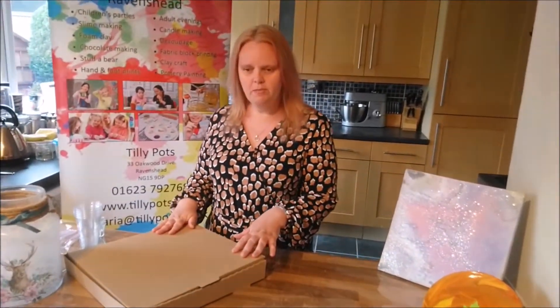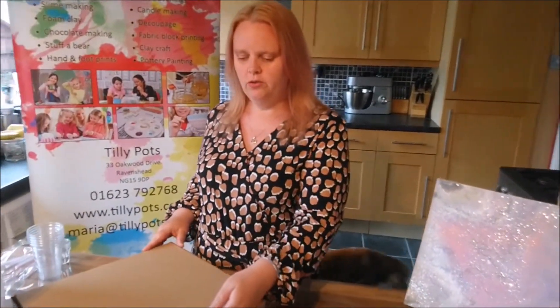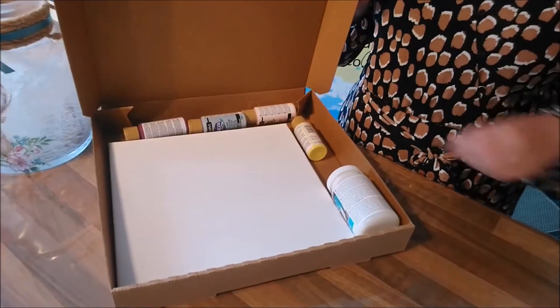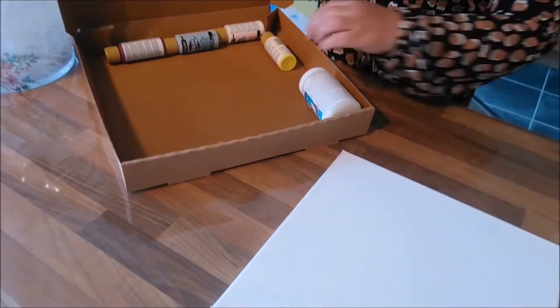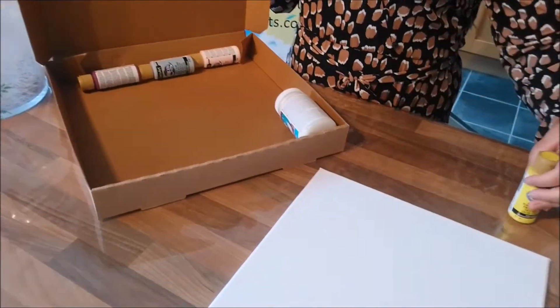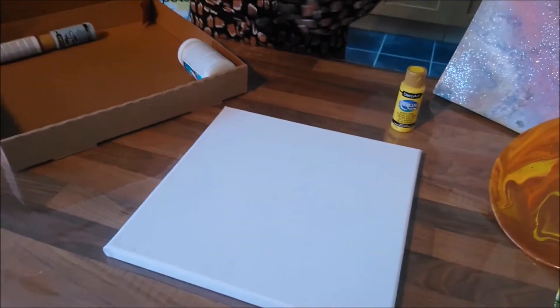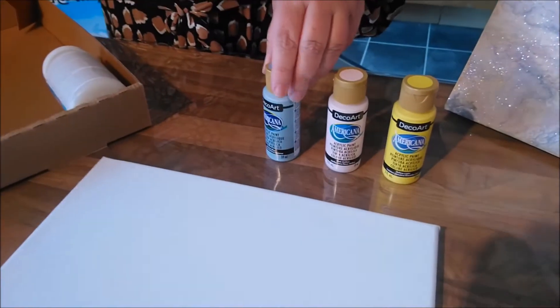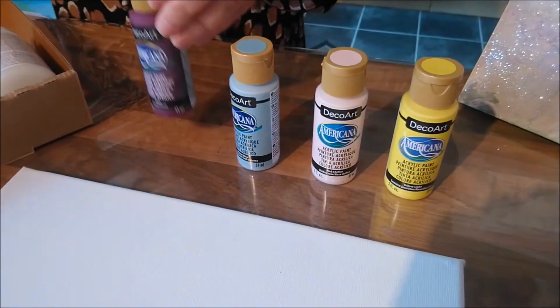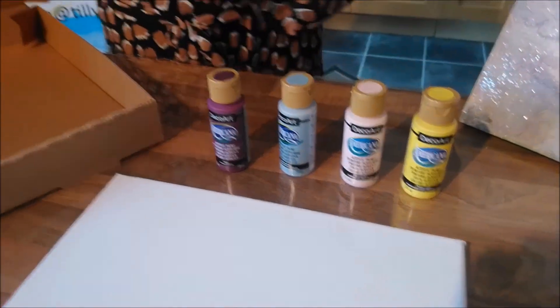This is the box that you get when you order your paint pouring kits. You have your canvas which you're going to do your paint pouring on. We also have your acrylic paints — you will get four of these. You can actually choose which paint you want, so you can choose a selection of four colours that you want, and you also get a pouring medium.